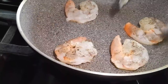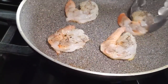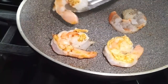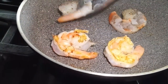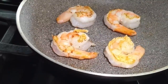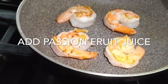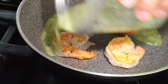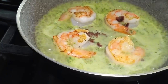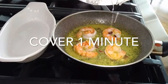We turn them and we're going to add now a little bit of that sauce, so that the second side of the shrimp cooks with some of that delicious, aromatic sauce with the passion fruit. Look at it boiling up — it's amazing. Cover them, just one minute, and you see in two minutes you have your most amazing dish.